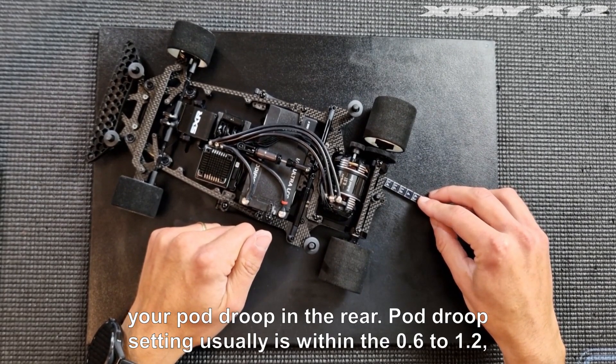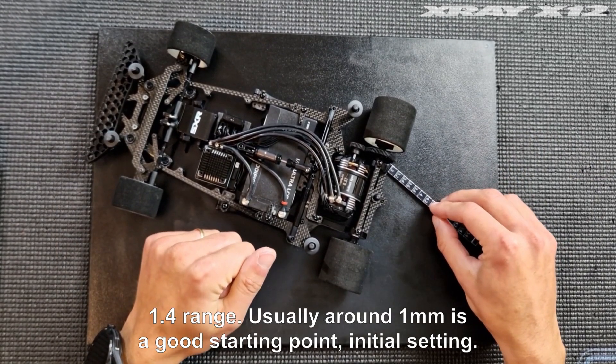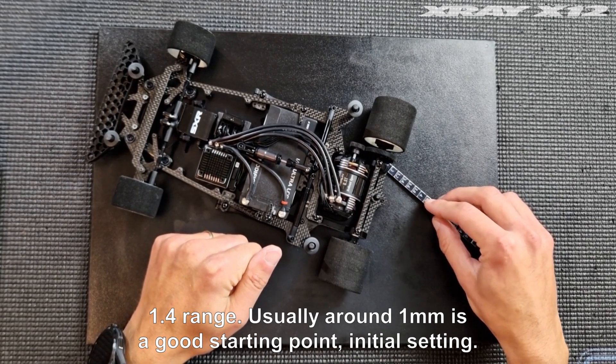Pod group setting usually is within the 0.6 to 1.2–1.4 millimeter range. Usually around 1 millimeter is a good starting point as an initial setting.